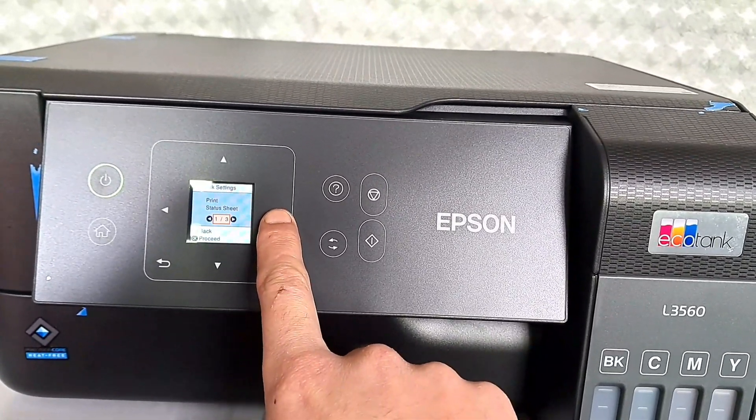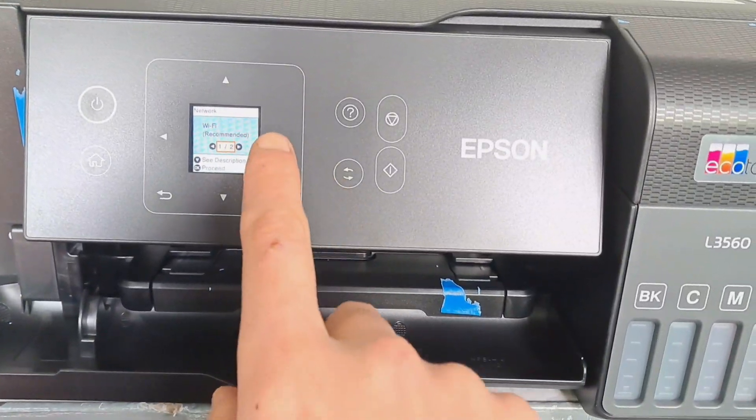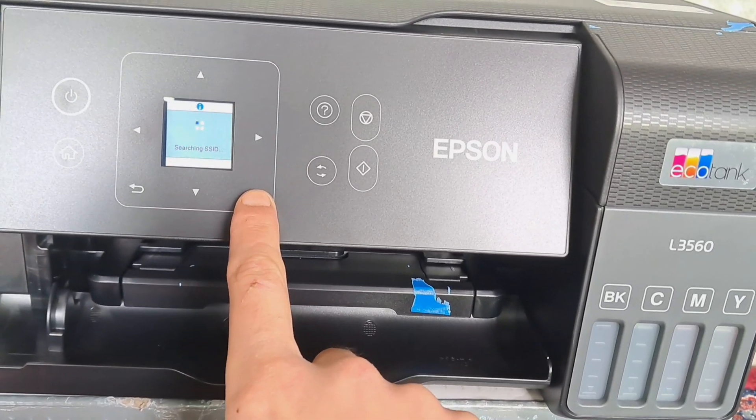Click OK and press the right button until you see Wi-Fi Setup. Click OK. You will see the Wi-Fi Recommended option there and you have to click OK.